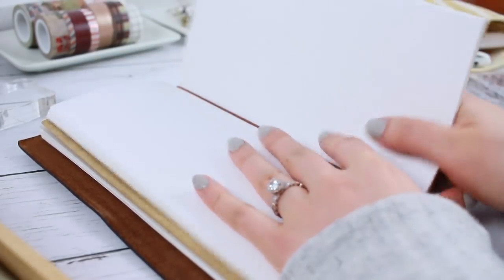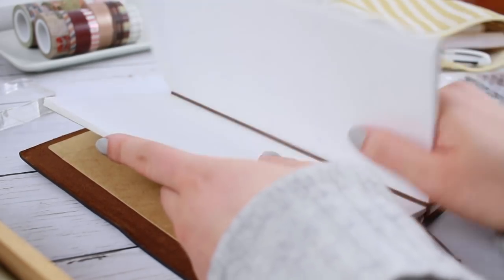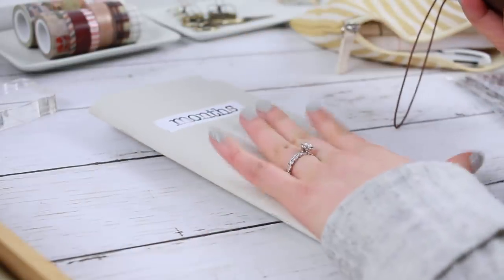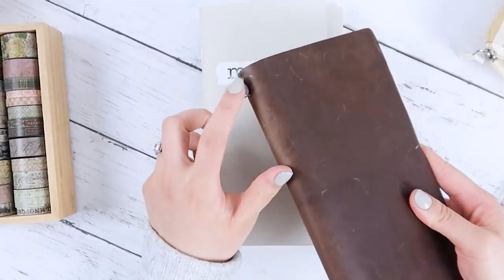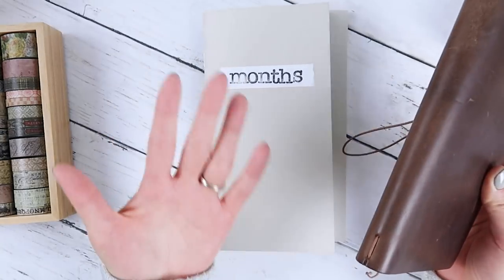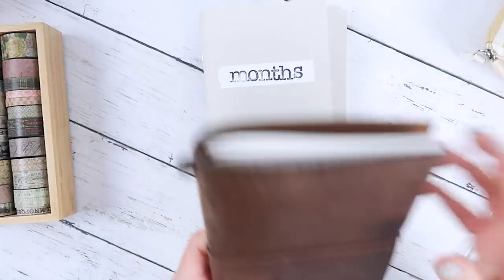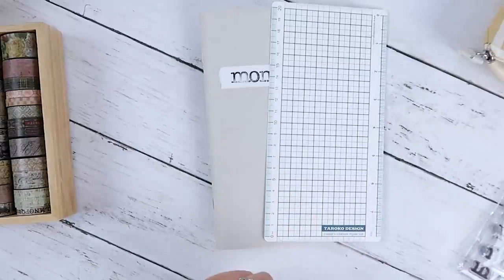I am going to take my inserts out that I want to plan and set up. When I write in my bullet journal, I don't really take it out, but since I'm setting it up and using stamps and all that jazz, it's easier to do all of that crafting without these things that create an uneven surface. Once I started doing that, stamping in my bullet journal became so much easier — that was actually a suggestion from one of you guys. I'm going to set my cover and folder aside and grab my writing board.